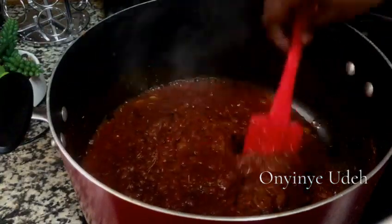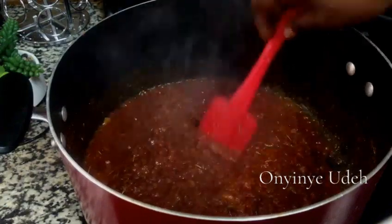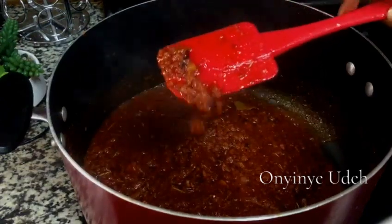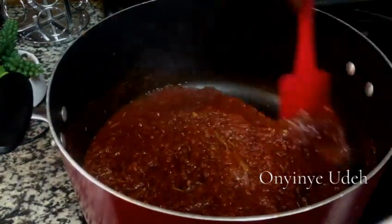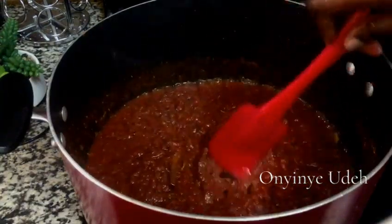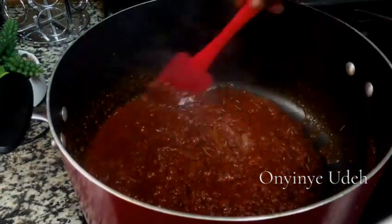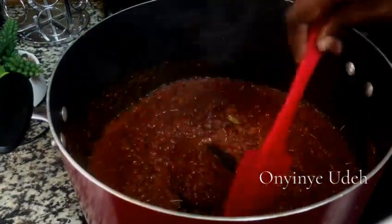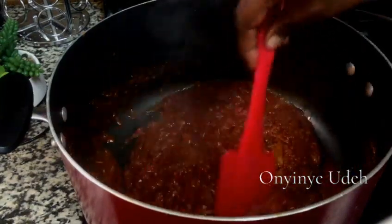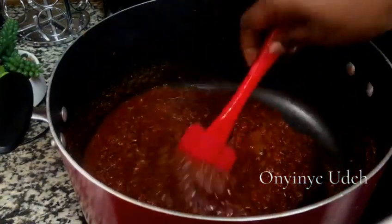I'm going to share a tip with you right now for delicious jollof rice. When you see your tomatoes change color like this, becoming darker, then you know that it is time to add your broth. So when you add your broth, everything will be tasting so good, and your jollof rice will look delicious and tasty.